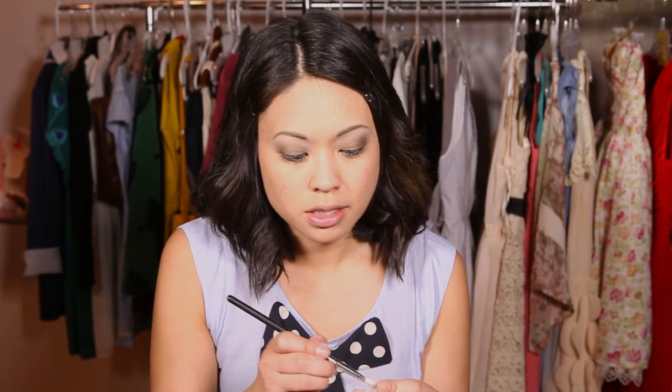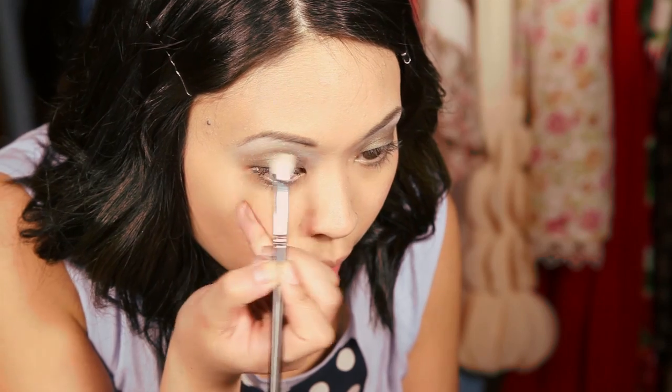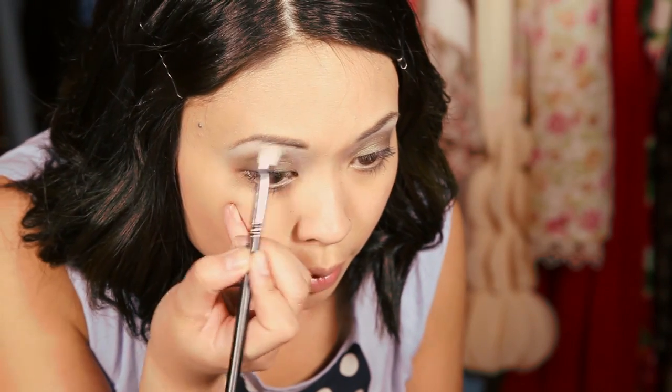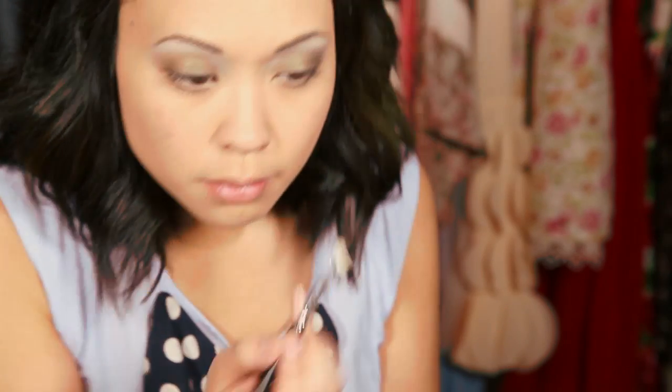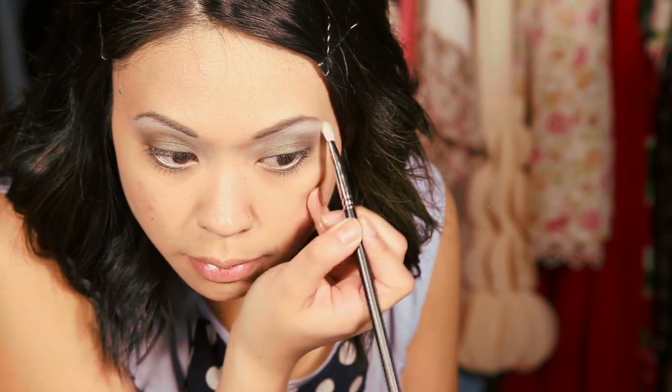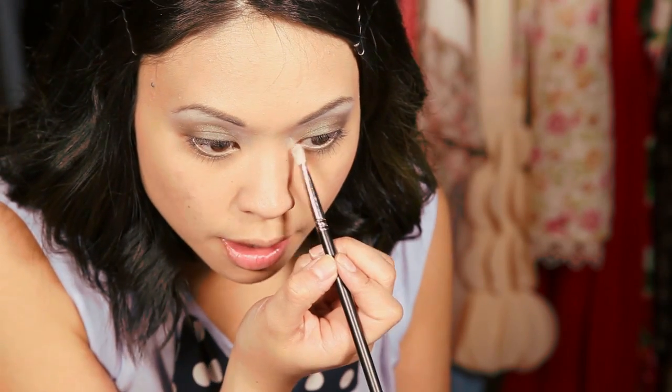Then I'm going to use a pinkish shimmery shade as a further highlight for the brow bone, but I'm only going to put it right underneath my eyebrow and also on the inner corners of my eyes.